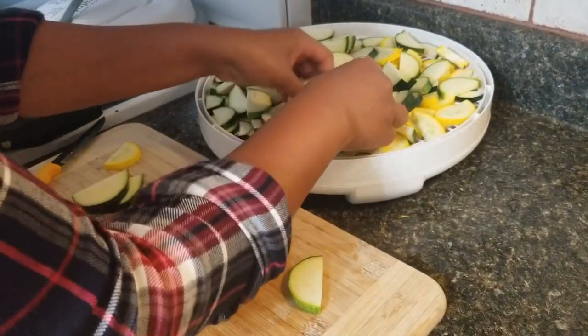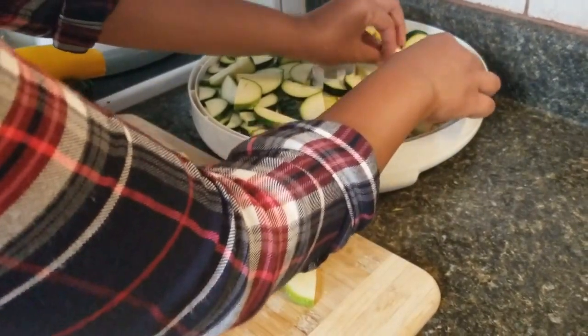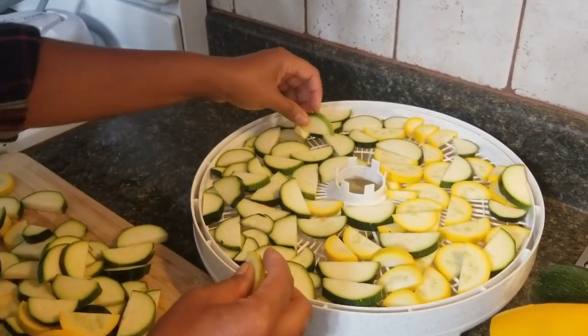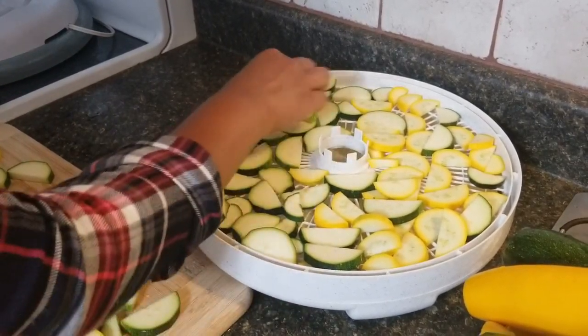Make sure that they don't overlap on each other, because once they are overlapping it's harder for them to get dry. All right, looks good to me.